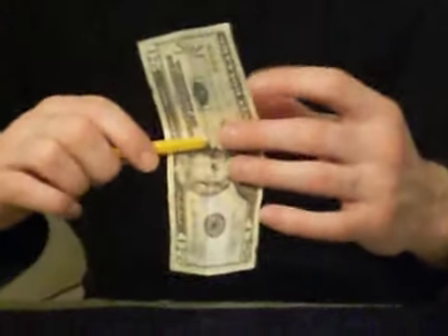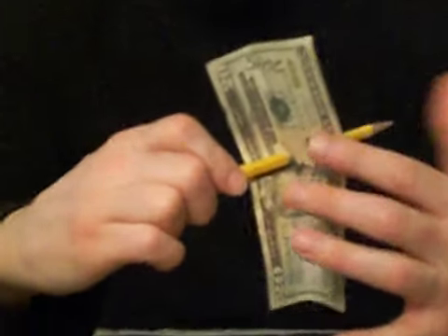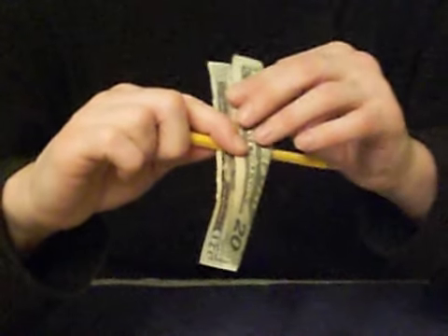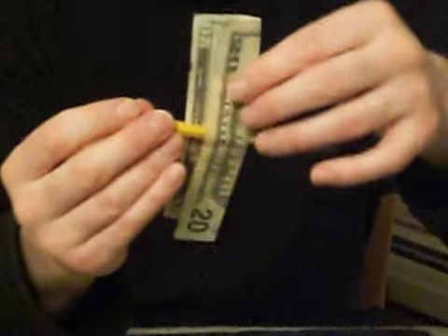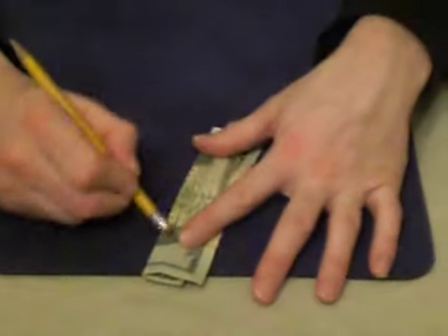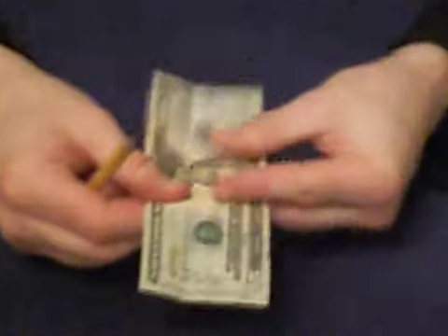I'm going to move the pencil back and forth here so you can see. My name is actually still on the bill — do the best you can with saying that. I'm going to fold this down in the center and attempt to rip this straight down. If you heard that, I'm going to take the eraser, which is magical, and erase the bill where I ripped it, and open it up and show you that there's nothing wrong with this bill.